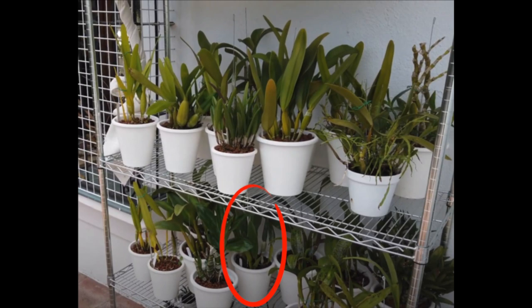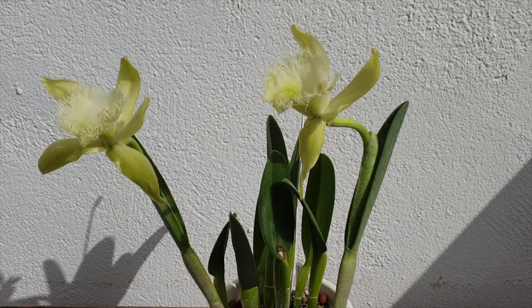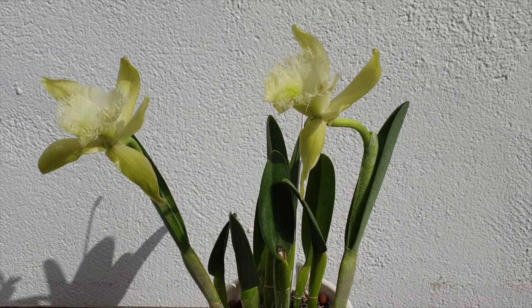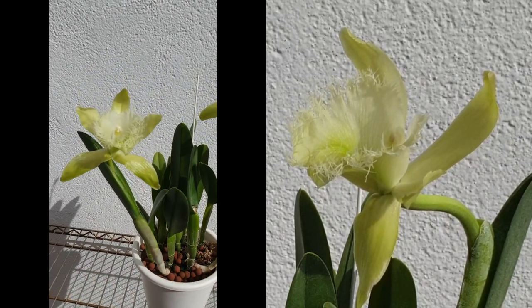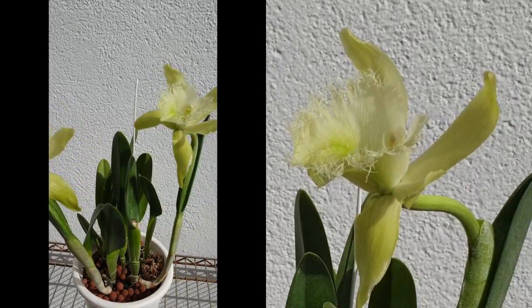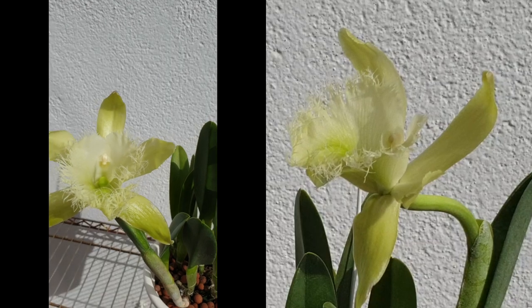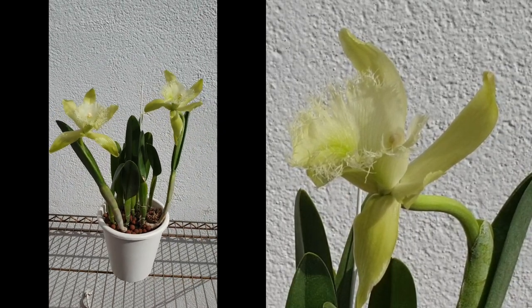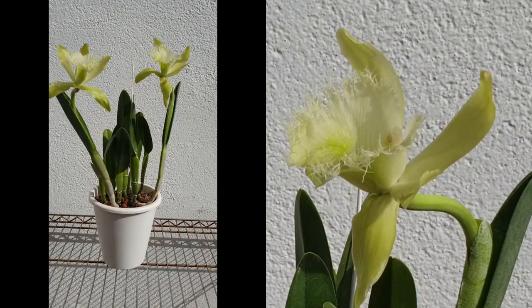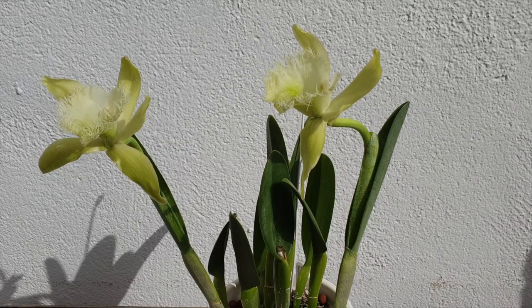Her fragrance is nocturnal. In past years I was absolutely enthralled — it's a citrusy fragrance, gorgeous and very strong at night. This year however I find she has an odd undertone, almost like something is decaying. You smell the citrus and then get a slightly off-putting note. I put it down to the fact that I've been spoiled with so many other amazing blooms going on in February right now, and she simply can't compete.